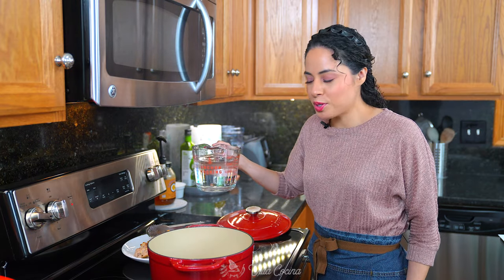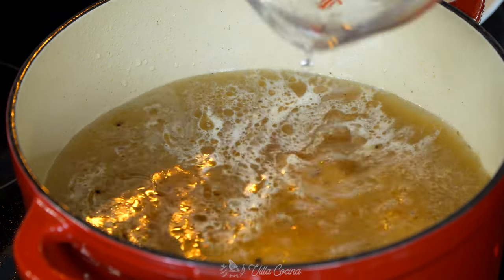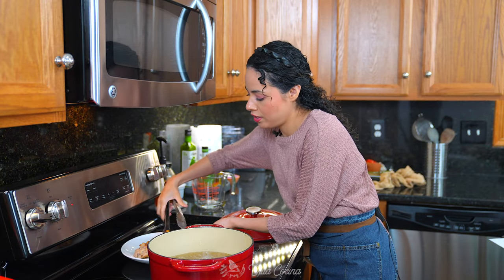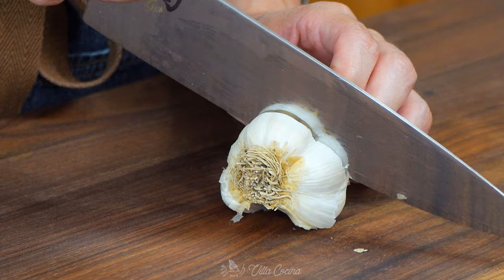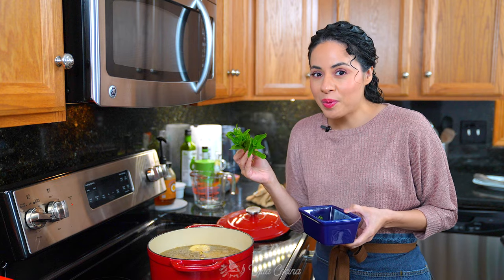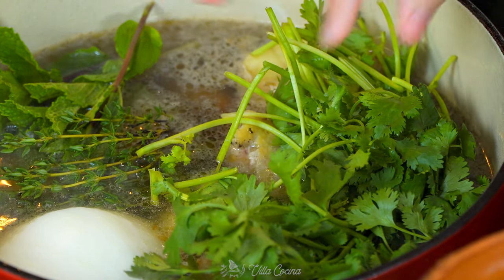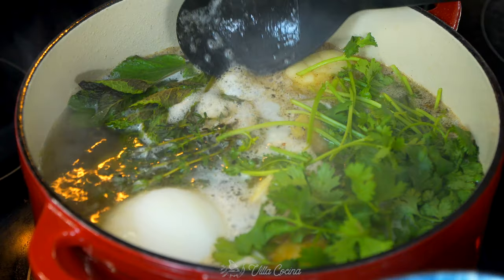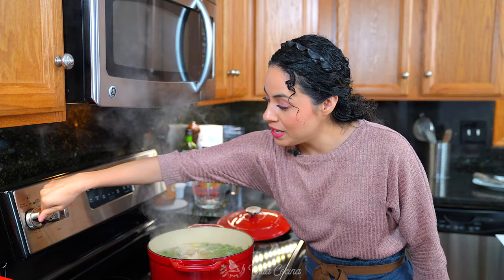Now pour in eight cups of water and pour the remainder of the chicken into the pot. Add in one head of garlic cut in half, half of a large white onion, four sprigs of mint or yerba buena, four sprigs of thyme, and half of a bunch of cilantro. Allow this to reach a boil and if needed, remove any of the scum that may rise to the surface. Then lower it to medium-low heat, cover the pot, and allow the chicken to cook for about 20 to 25 minutes or until fully cooked.